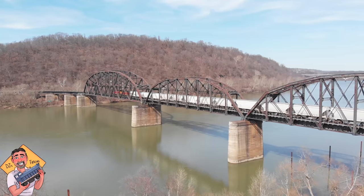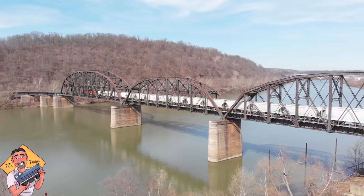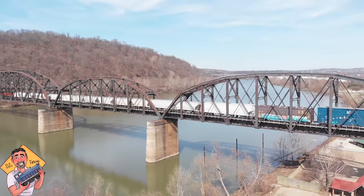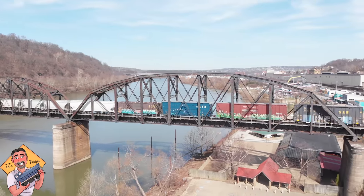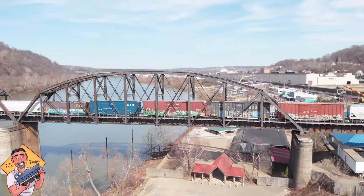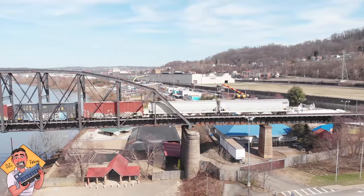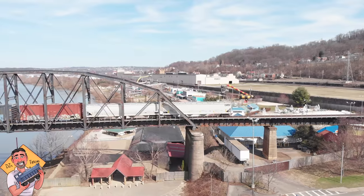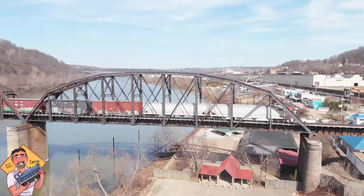Look how slow this train goes — it's going about 10 miles an hour, actually less than that because it's coming into the yard. You guys are running your trains too fast. I watched some YouTube videos of your model trains and it looks like NASCAR — you need to slow down like the prototype. Slow and steady into the yard. You're going to love the new videos. Thanks.